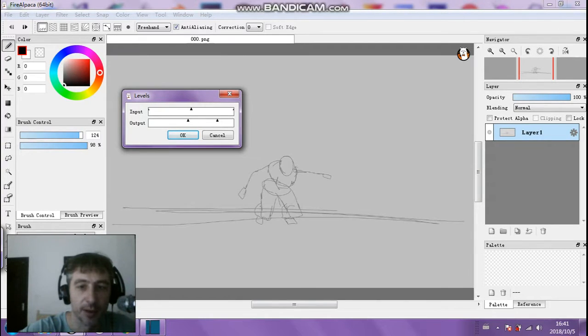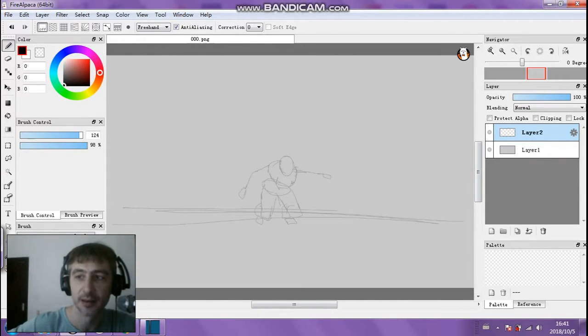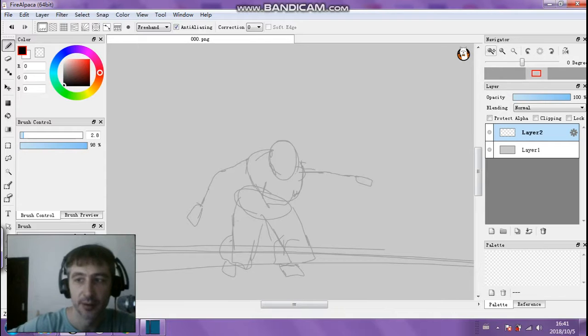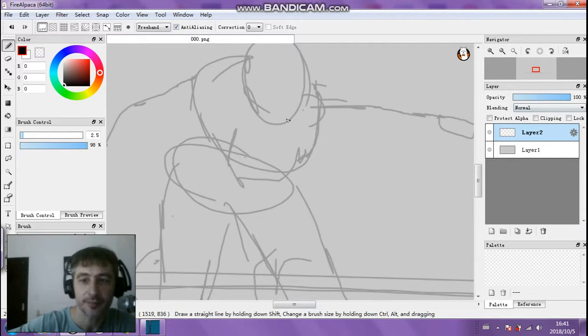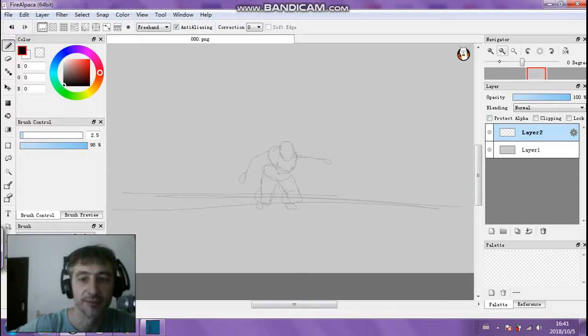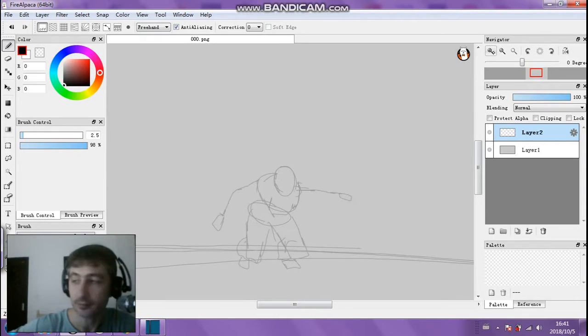I've got a stick figure set up — I just roughly sketched it out, almost like a stick figure. It's a scene within one of my new cartoons that I'm working on. I'm not the best artist or animator, but I am working on an animated cartoon right now and just showing you the process using FireAlpaca, which is free to download and awesome to use.